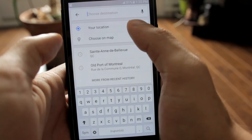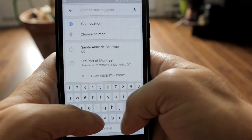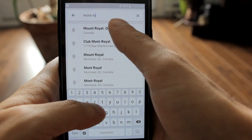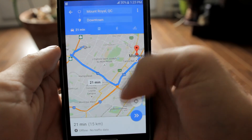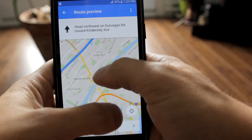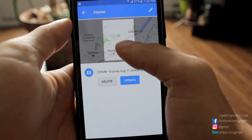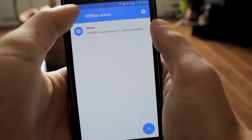I didn't show you the GPS view as I filmed the video in my house and I don't want to show everyone where I live. You also have to take note that you have to update the area each month, because if you don't do so the area will be deleted. I hope this video was helpful for you. I will see you in the next video, bye bye and take care.